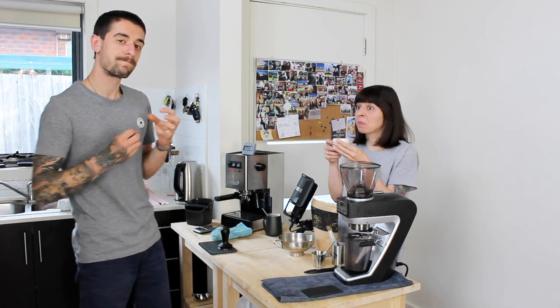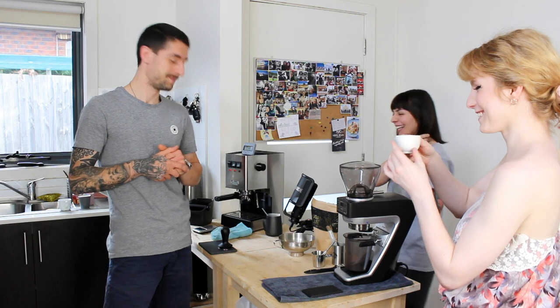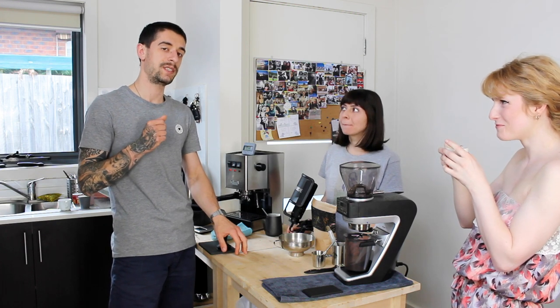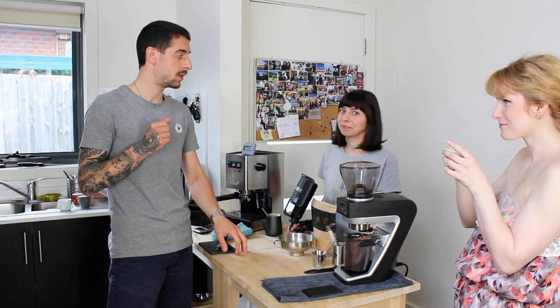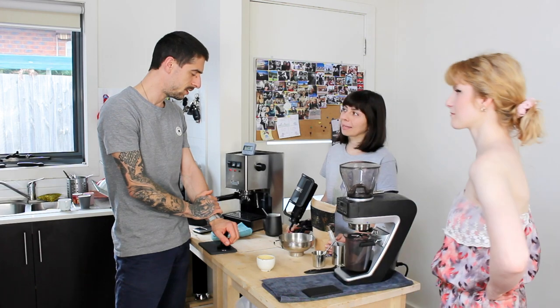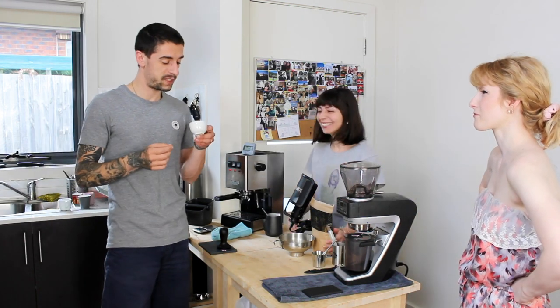We have a double espresso — cheers. That is thick! What's your impression? It has a full body and is syrupy. I would put it on medium body, but very syrupy mouthfeel. Give it a go Maddie — let's be COVID safe and all drink from the same cup. I'm definitely getting a tasting note of apple acidity — like a pink lady apple crispness acidity.